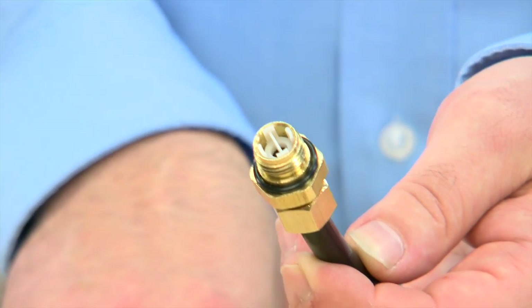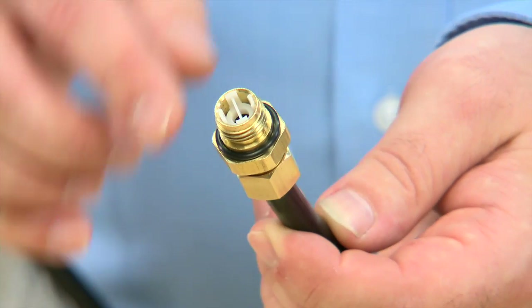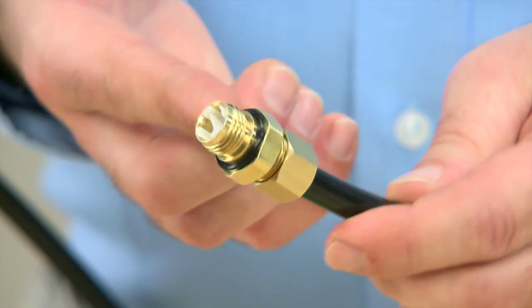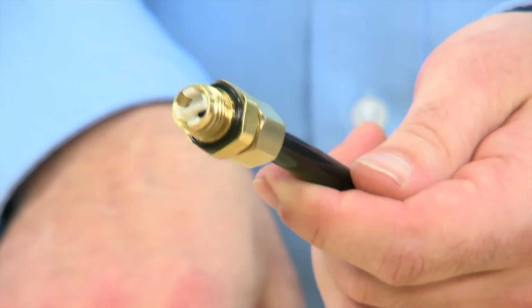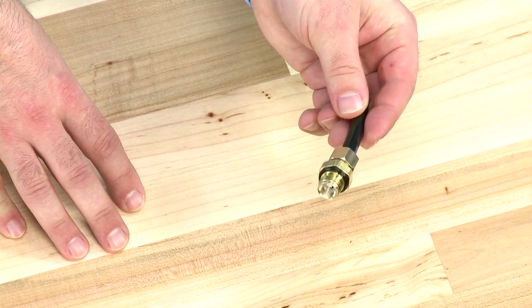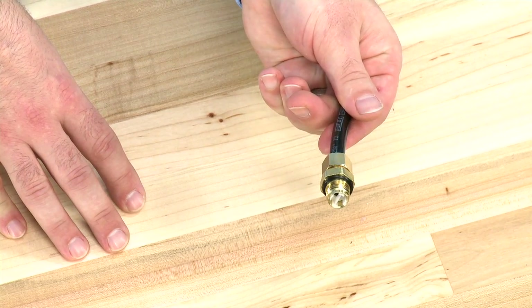This o-ring seals between the brine line flow control and the body. If there is damage to this o-ring, it will not seal properly. Any damage requires replacement of the o-ring. Make sure to use silicone lubricant when placing on a new o-ring or reinstalling this component.